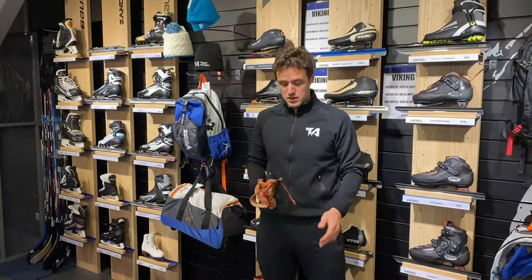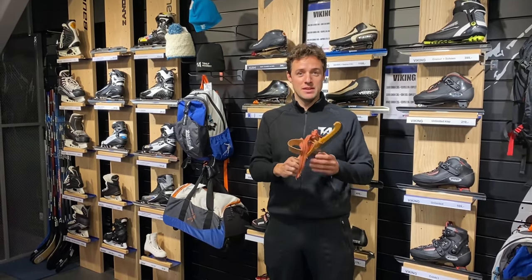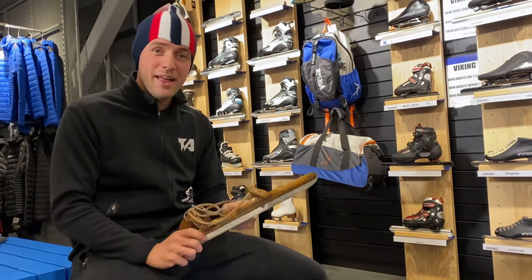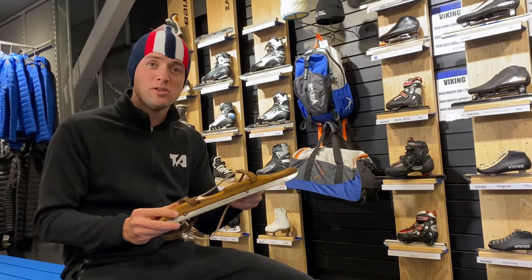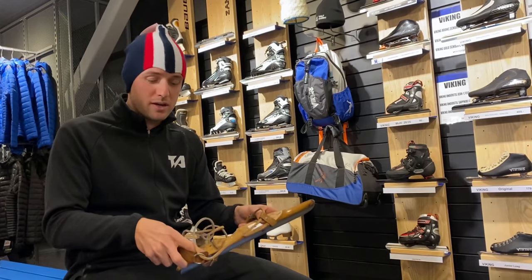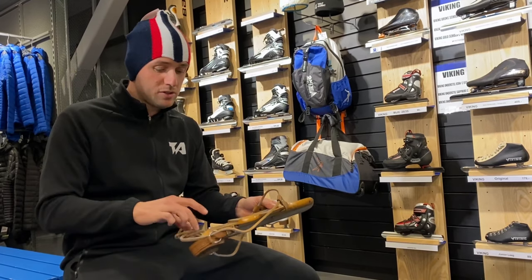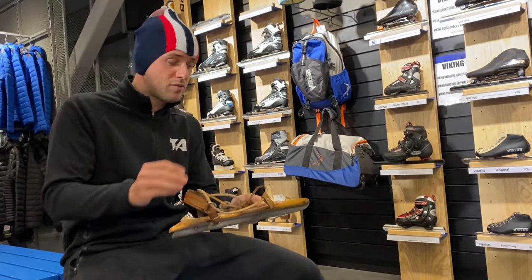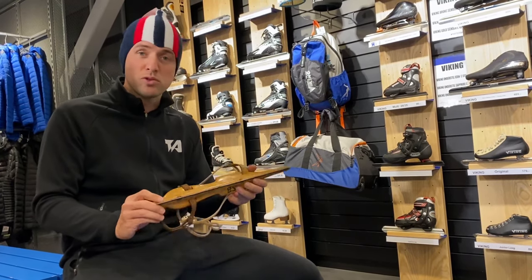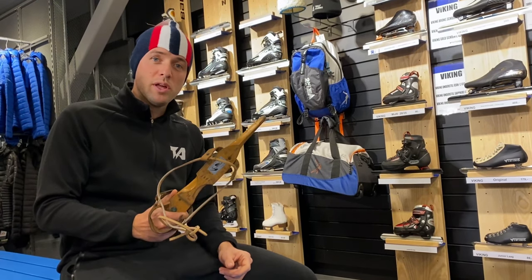Today we're going to talk about different skates. For example, this is a short track skate, but first we're going to talk about the long track skates. We want to start with this very old-fashioned skate. In 1875 they invented this skate. Back in the days they used to wear these hats and they had these skates. This is called the Friese Doorloper. Made of wood, with a simple piece of iron. You can put your own shoe or a wooden shoe in there. The strap at the back holds your shoe in place and old leather laces keep your shoe tied at the front. People used it for transport in the winter — to cross the ice and cross the lakes — but they don't use it anymore, only sometimes for fun. This is not a skate to learn skating on.